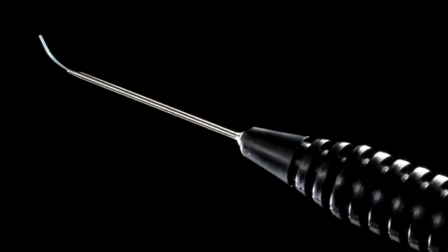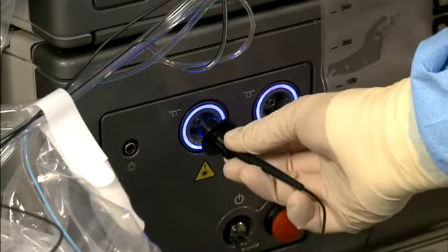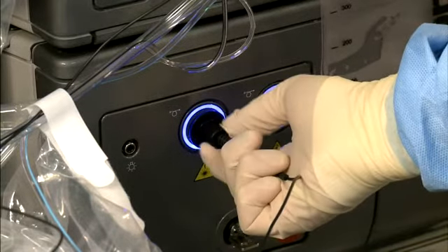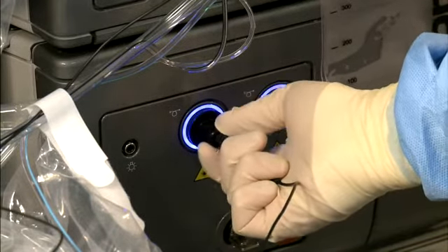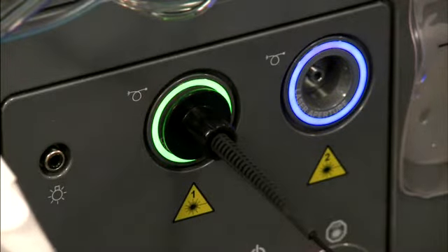Connecting the laser probe can be performed at any time prior to or during the surgical case. Screw in the laser connector to either one of two laser ports located on the left side of the base unit. The flange on the connector acts as a sterile barrier, so this task can be performed by the sterile scrub nurse. The radio frequency identification rings will illuminate green when attached.